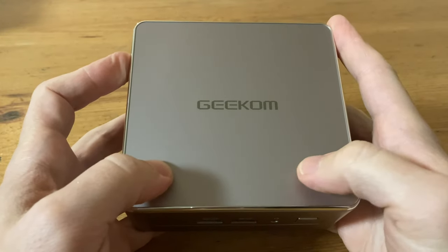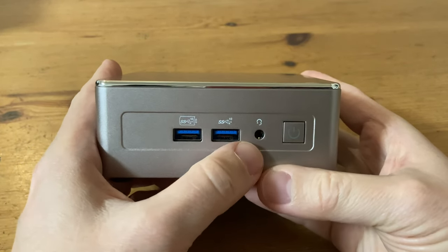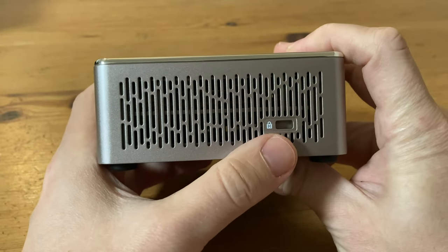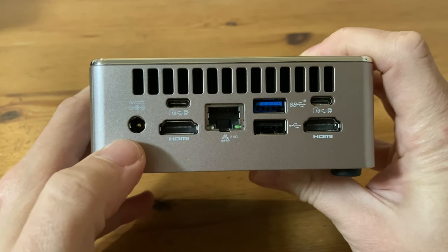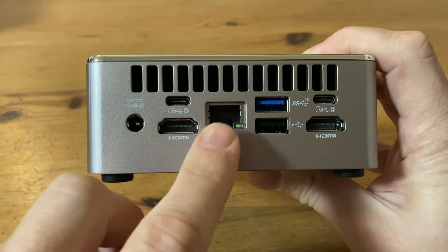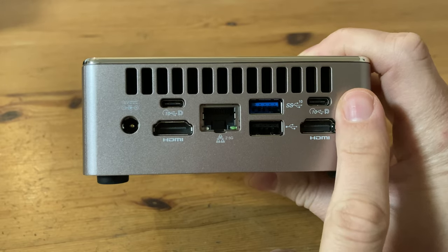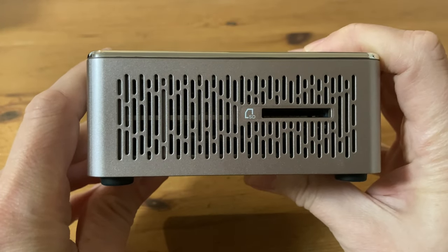On the top it's pretty clean — it's got the Geekom logo. On the front, we've got two USB 3.2 Gen 2 ports; the one on the left has power delivery. There's a 3.5mm audio jack and the power switch. On the right-hand side, we have air intake holes and a Kensington lock. On the back, we have the air exhaust holes, DC input for power, USB-C with DisplayPort, HDMI, LAN Ethernet rated for 2.5GB, USB 3.2 Gen 2, USB 2.0, another USB-C port, and HDMI. It doesn't say which version of HDMI it is, but we'll find out soon enough. On the outside, we've got an SD card slot.